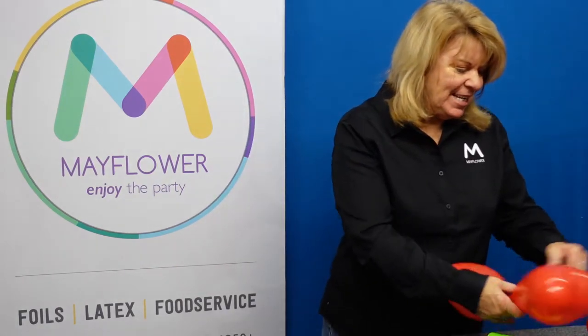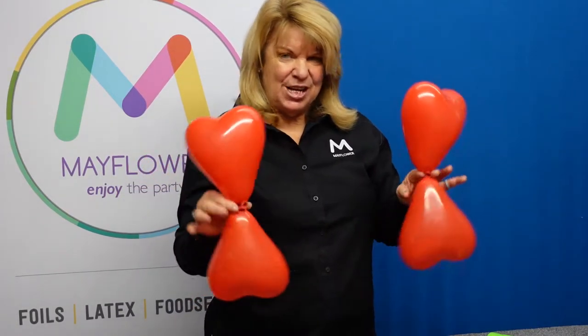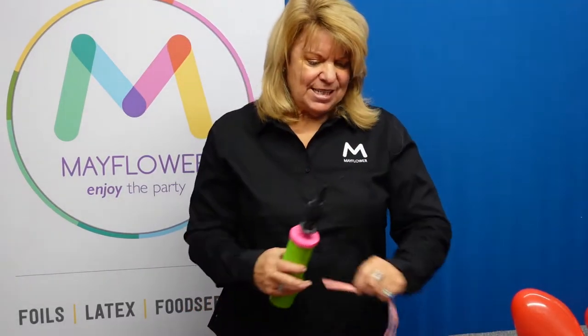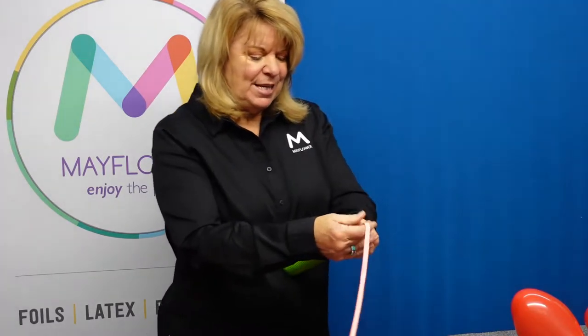For today's tutorial, what we're going to need are two pairs of heart shaped balloons. These took six pumps each, just tied them end to end. And then you're going to need two 260's and two 60Q's, and we will want to tie them end to end.